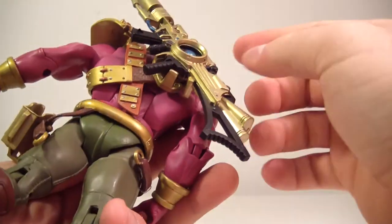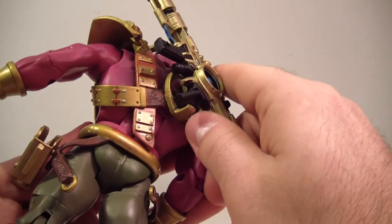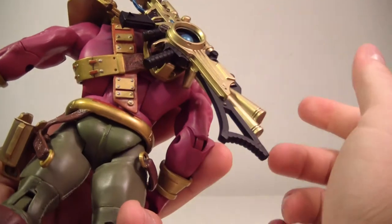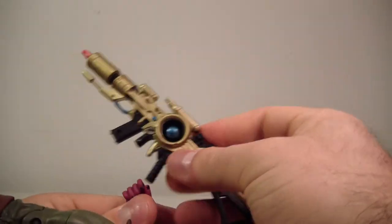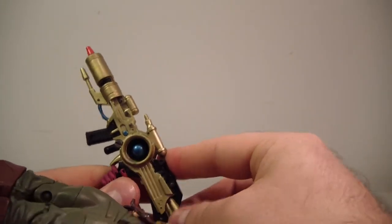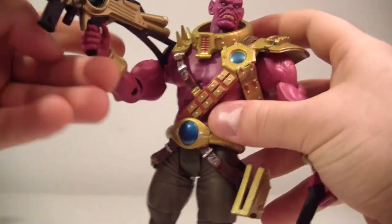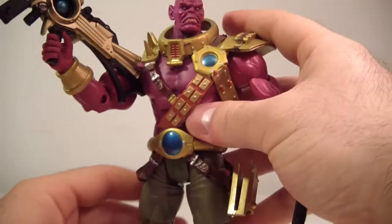There's also a little clip on the back of his armor and it just pops right off. It does clip in nicely so you can hold the sidearm on his back if you don't want to have him holding the big rifle. He holds everything very nicely and very easily.